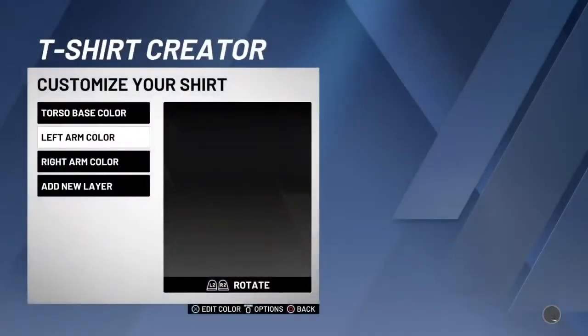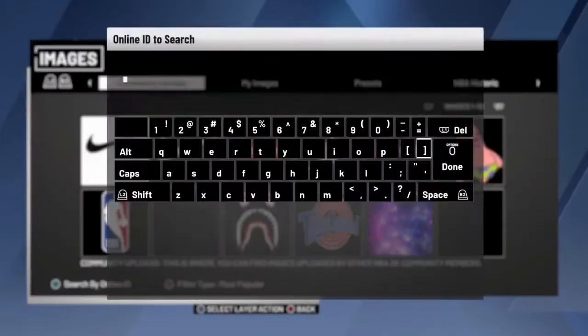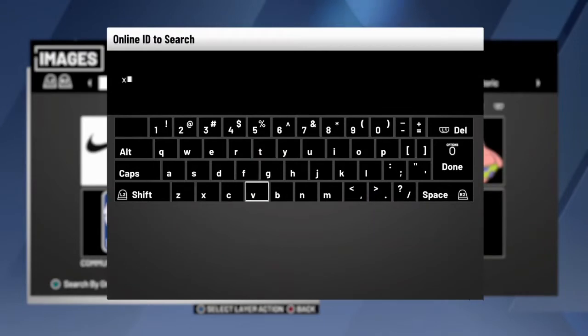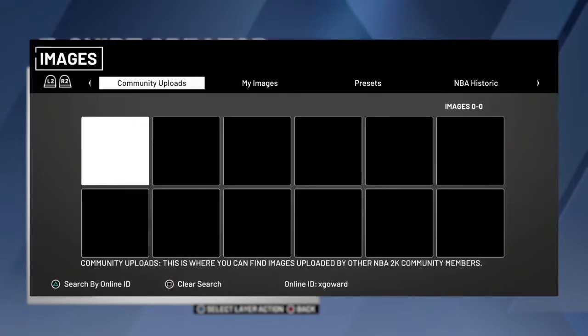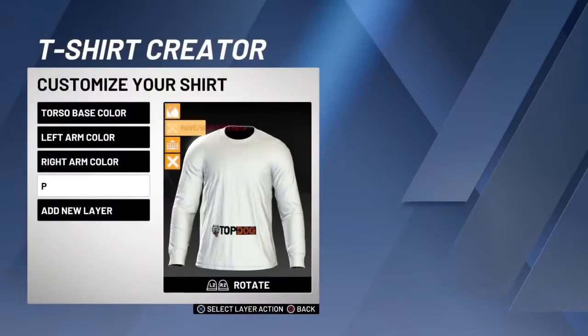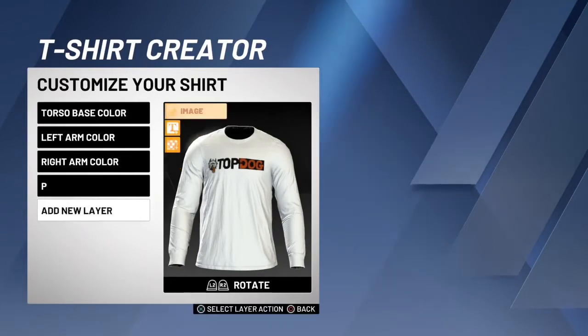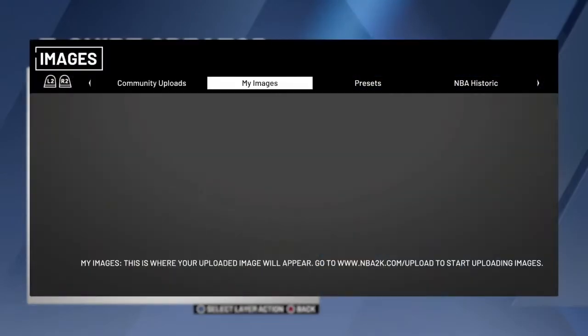You just want to leave everything white, and then go to torso and then search up my name — G-O-W-A-R-D. Then for the front you want to click on this one right here and then put it about right there. Then for the back, do the same thing, search up my name.